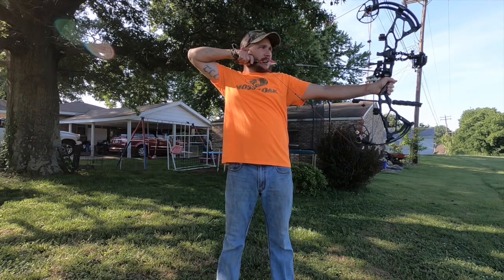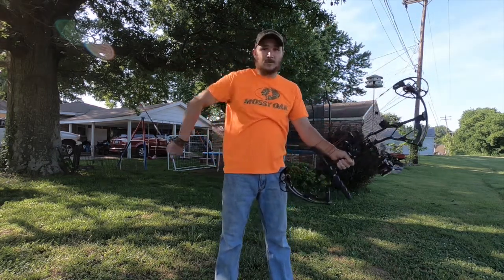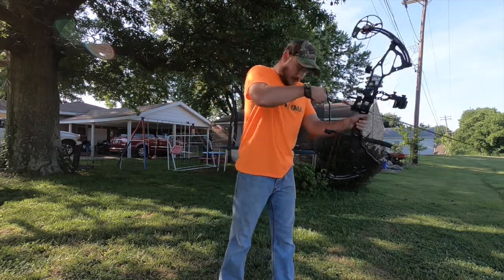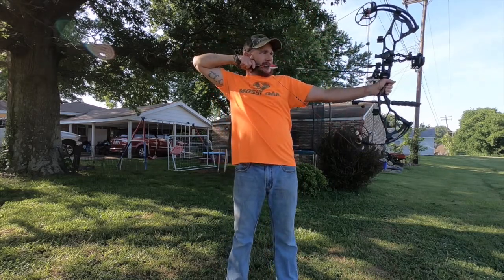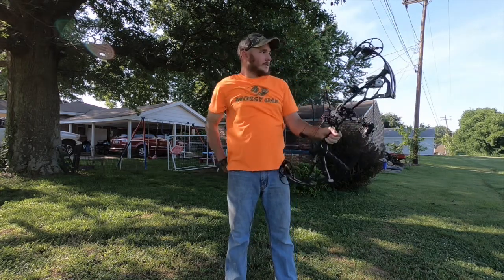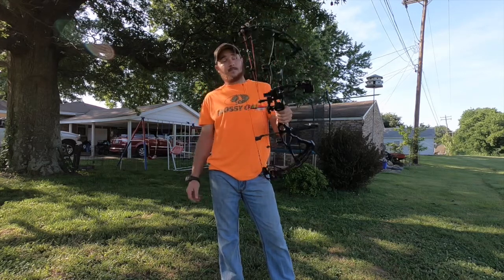Now, what I'm about to say, with my opinion, kind of comes down to short draw bows, because I'm about a 27 and a half inch draw length. I can shoot 28, I can shoot 27. Even with the advances in archery, most manufacturers don't really cater to people with short draw lengths, except for Bowtech.